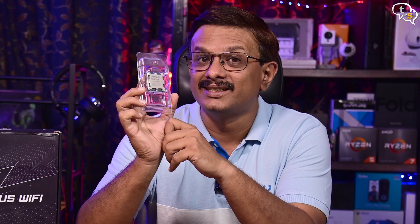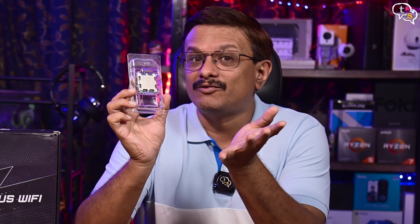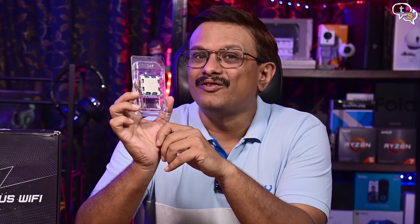Hey everyone, Vinayak here. I have here with me AMD's new 9000 series CPU, namely the Ryzen 9 9900X. The 9900X uses AMD's Zen 5 architecture and has 12 cores and 24 threads. This is a step below AMD's 9950X, so how well does it perform? Watch on to find out.